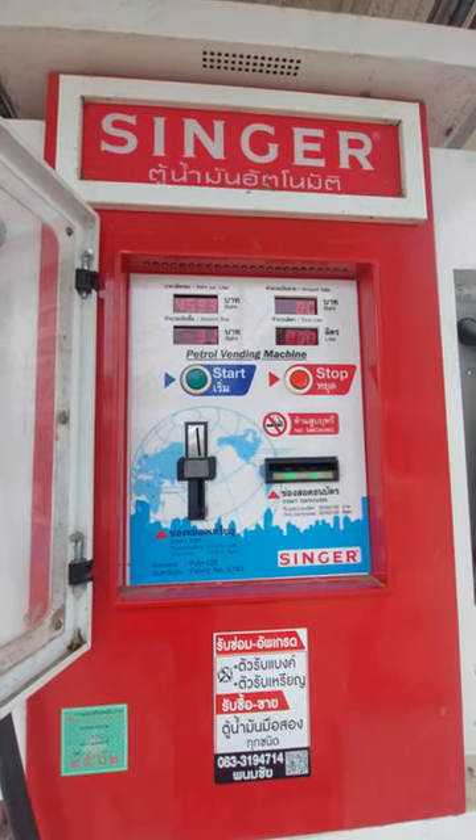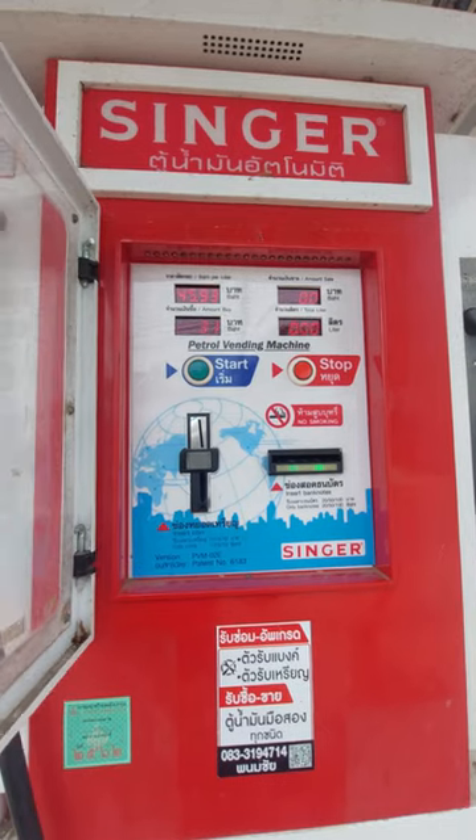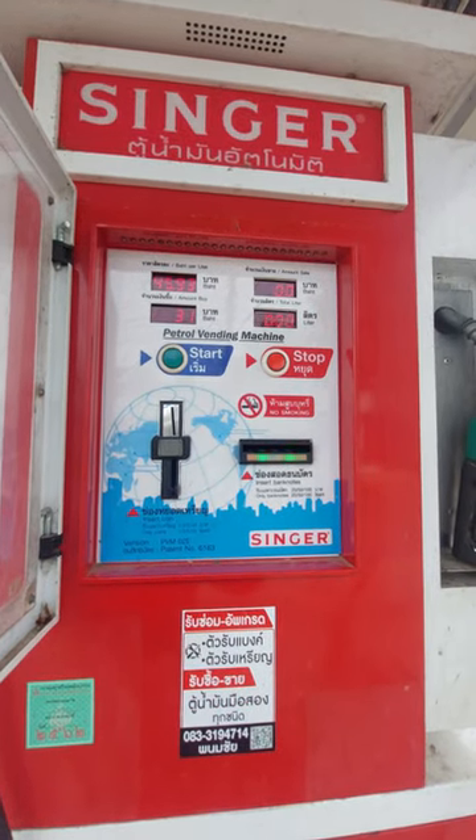I just put 31 baht in there, so we'll see how we go. I was gonna put 100 baht in there but yeah, I wasn't sure.